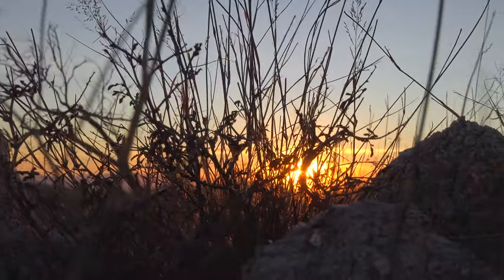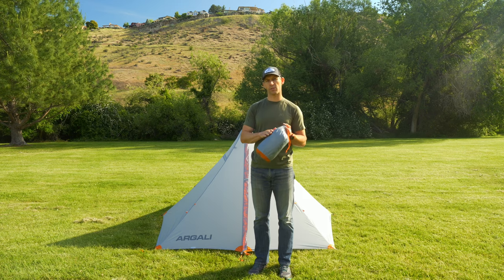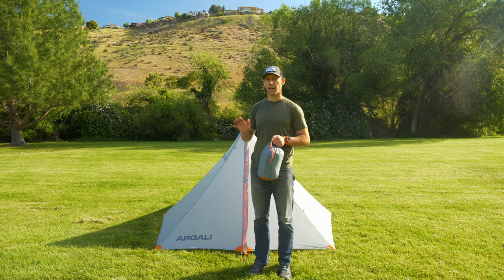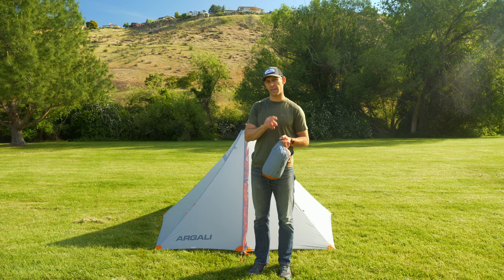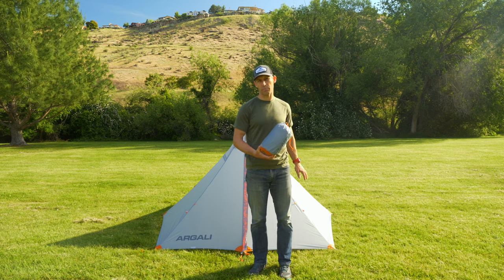Hey everybody, this is Brad from Argali and today I am going to show you how to connect the insert of our Rincon two-person tent inside the tent. Now there are two different ways you can connect the Rincon insert with the tent. You can connect the insert prior to setting up the tent, or you can connect the insert after you already have the tent pitched.